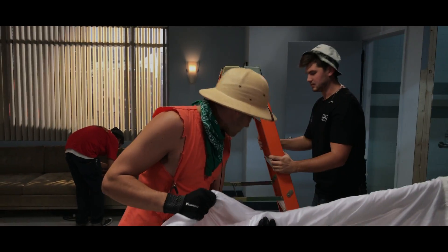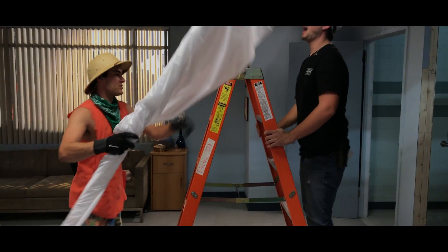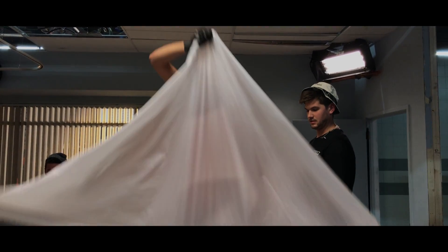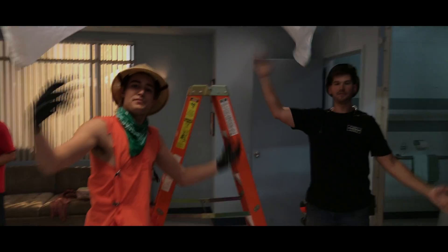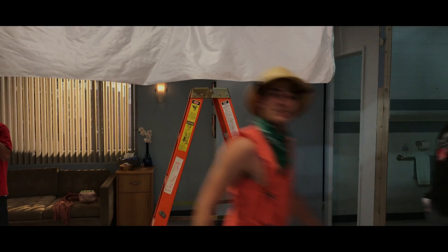Ladder points. Be on my ladder, Tim. I am on your ladder. This is an eight foot half grid. Look at how the speed works. And diffusion. Follow us to the next set, please.